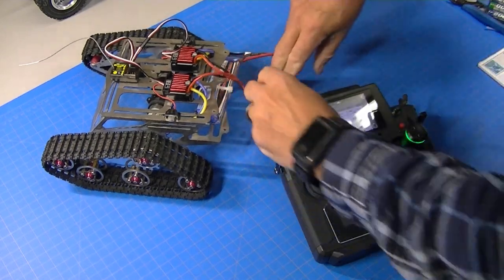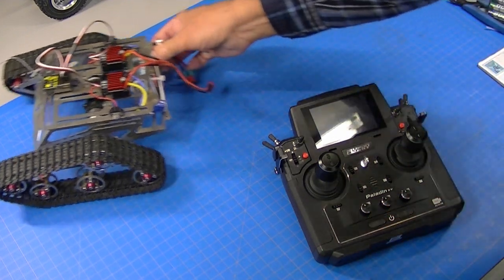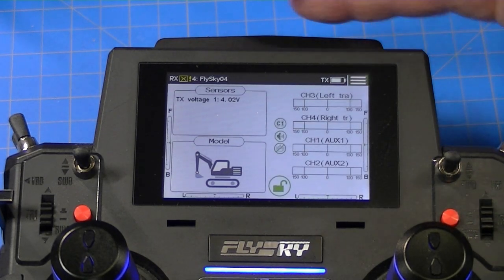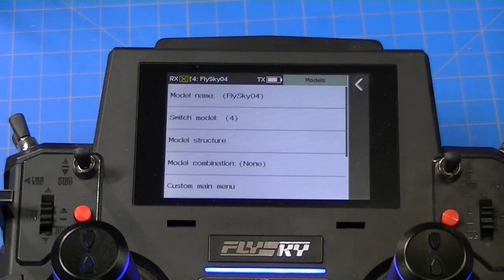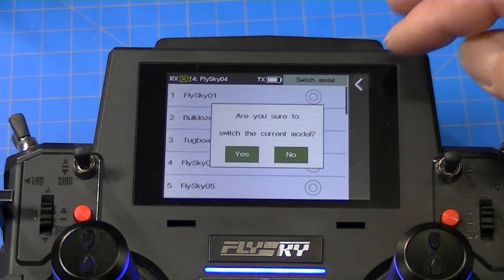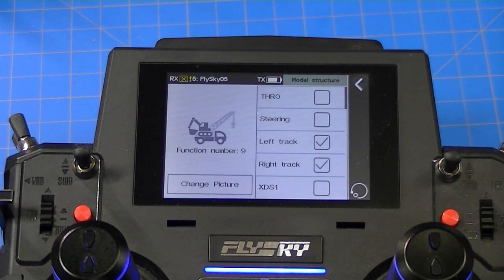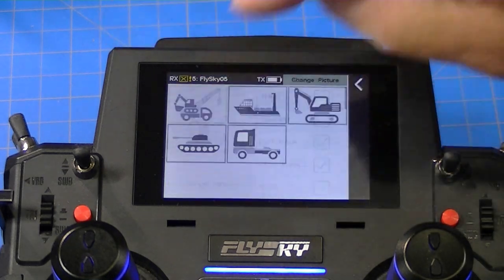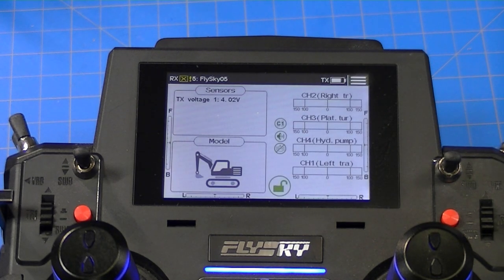I'm going to zoom the camera in so we can concentrate on the programming. Pardon me if my fingers cover something. The first thing we want to do is set up a new model. We're going to switch models and switch to FlySky 5 - answer yes. So that's a brand new model. Then in the model structure, we want to have left track and right track checked. Sometimes those are checked - you want to make sure they are checked because we're using a left track and right track steering system. I'll change the picture. Now we've got our bulldozer model and the correct model structure.